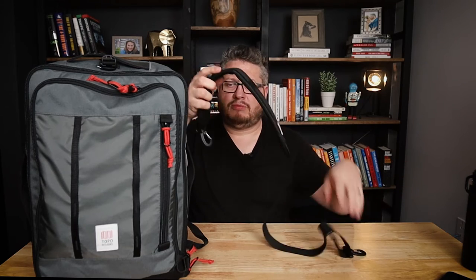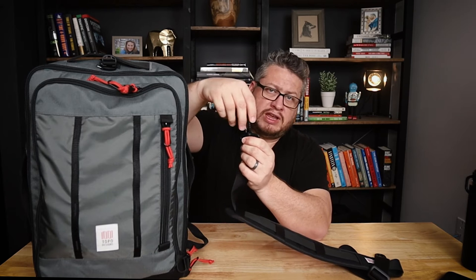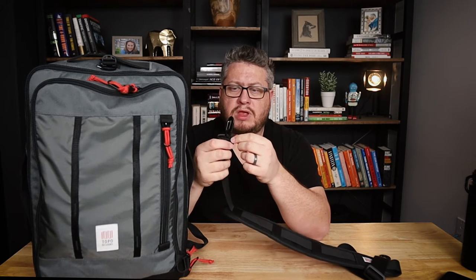The messenger strap is pretty comfortable and reasonably padded — it's not the thickest I've ever seen. GORUCK has a really thick version of their shoulder strap that's twice as thick as this. But it does slide along the strap just fine. The clips spin, which really helps keep the bag in control, and they seem solid, though they are made of plastic.